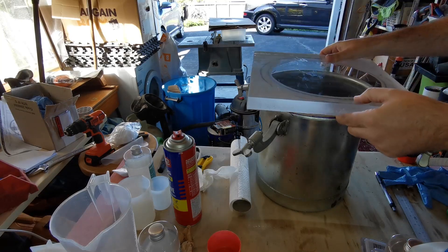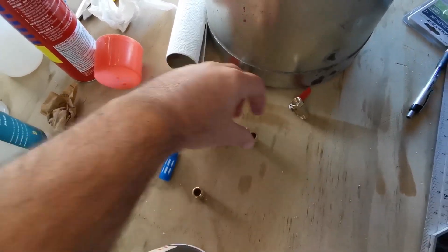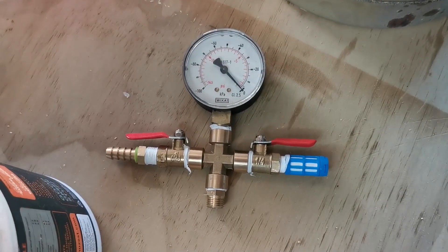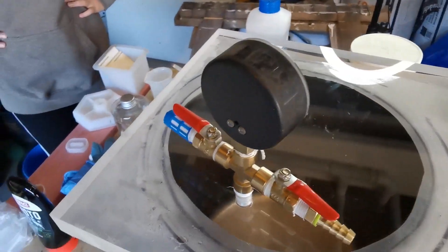Now it's time to install the fittings. I used a cross valve, two male-to-male connectors, along with a couple of stop valves and an air filter. I already had a vacuum valve, so I was able to use that along with the other fittings to screw into the acrylic lid.